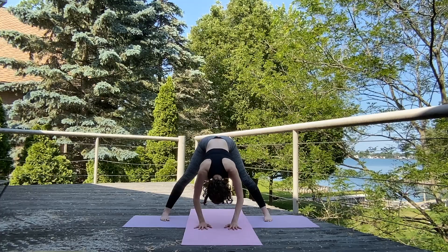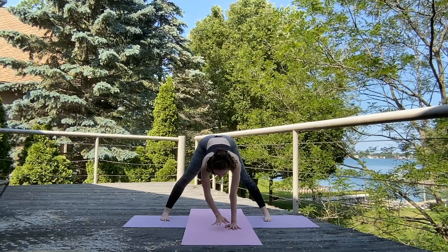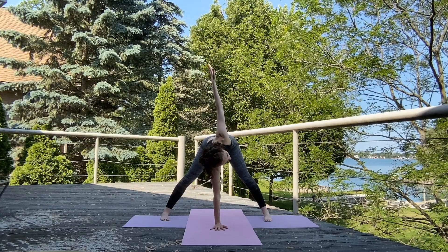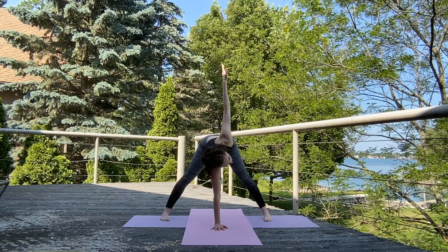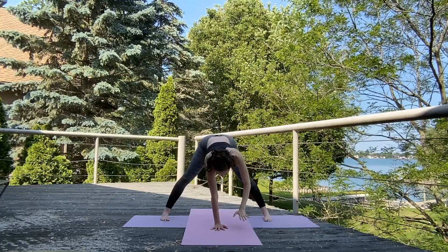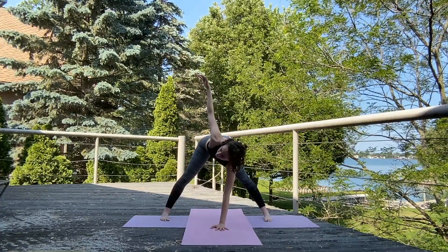Inhale, plant those hands and keep a nice flat back, looking straight down. Exhale, place that right hand in the center and lift that left arm up, finding a nice twist. Try to keep those hips level. Exhale, release it back down. Replace the right hand with the left; keep those hips right where they are as you lift that right arm up.